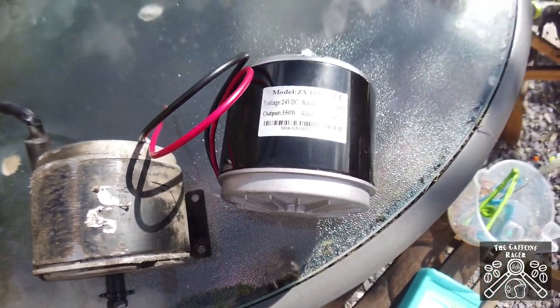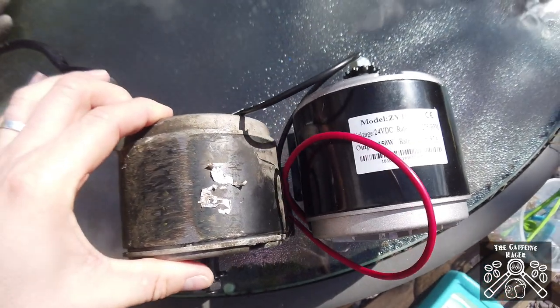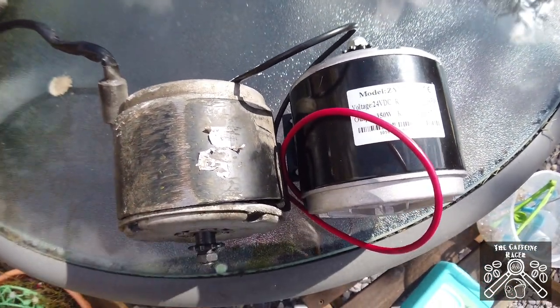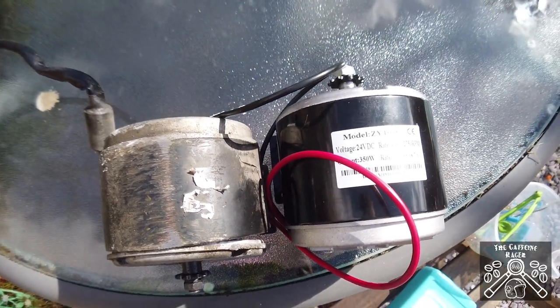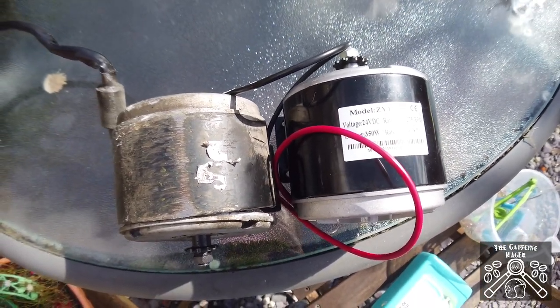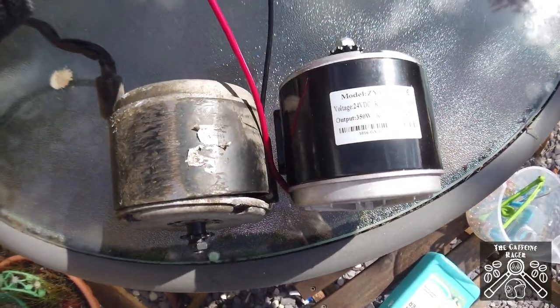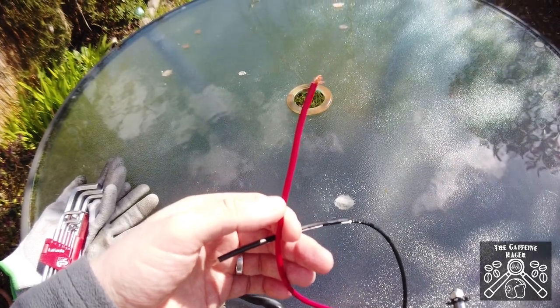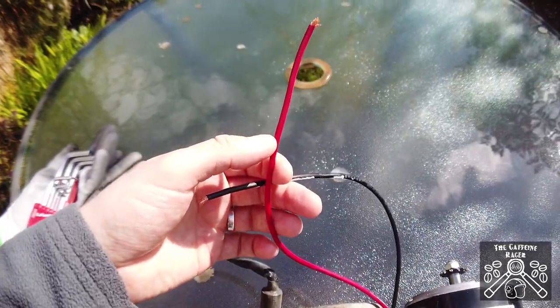If you put too much amps through the original it'll burn out. Size-wise this motor is a little bit deeper, so I'm hoping we don't have too many issues fitting it. It also didn't come with any connectors on the end, so I might have to put some XT60 connectors on. We'll see how we get on.